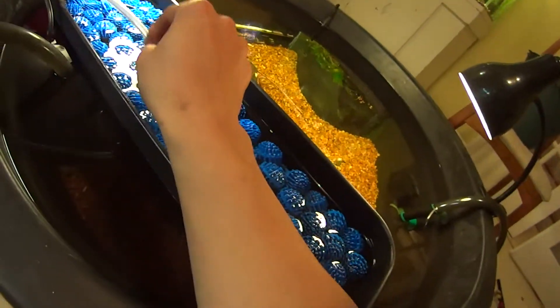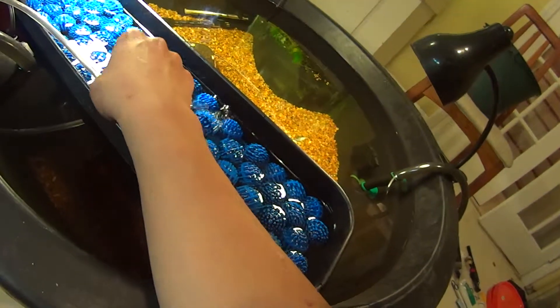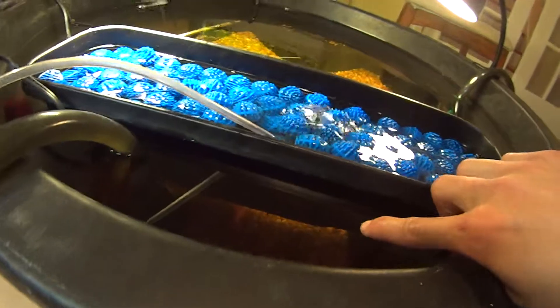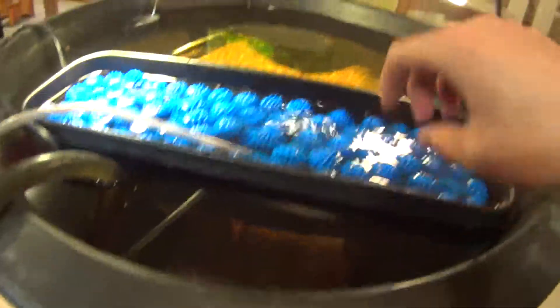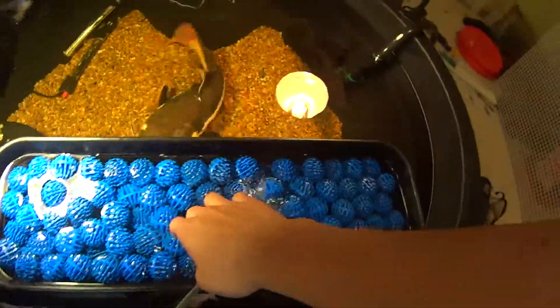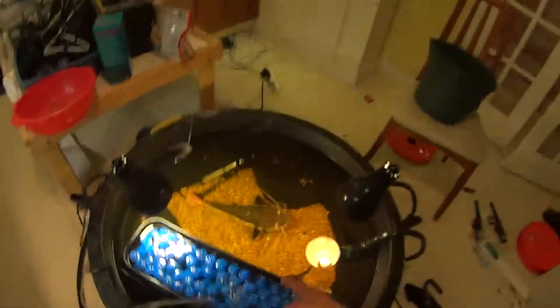You just need an air stone here pumping the water through the planter. The way this planter works is since it's double layered, there's a second layer on the bottom. Food doesn't get in here, so this is just water slowly cycling in and out, allowing for bacterial filtration. However, no mechanical or chemical filtration is happening.